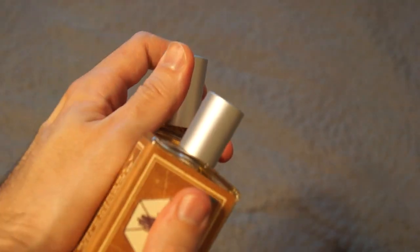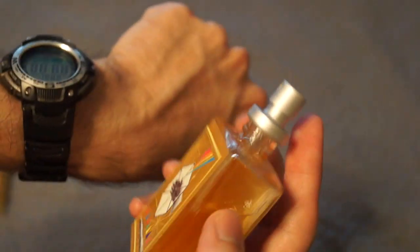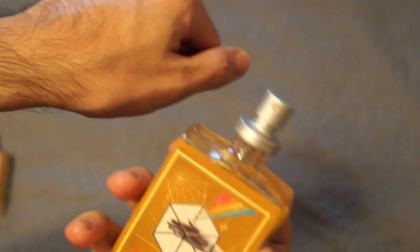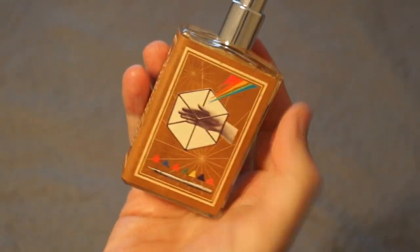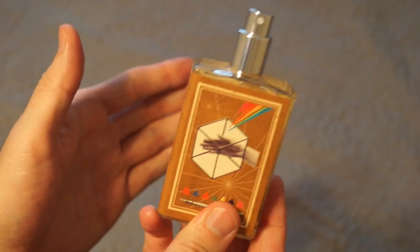Let me show you the sprayers. Here's the old one — nice sprayer. And then the new one is just a little bit better. Pretty cool. And I smell amazing right now, by the way.